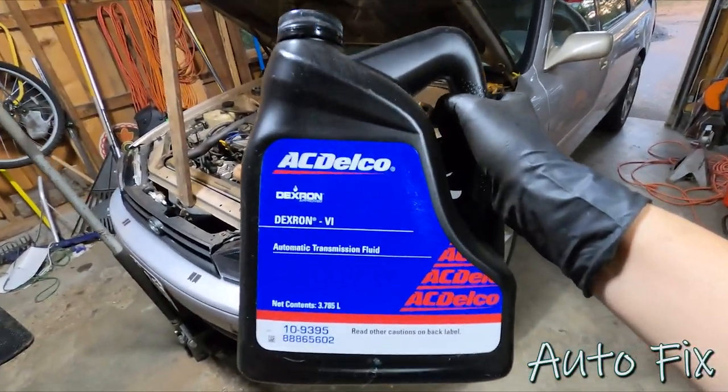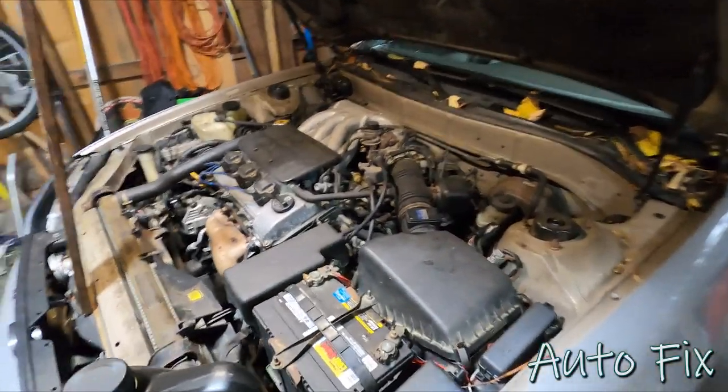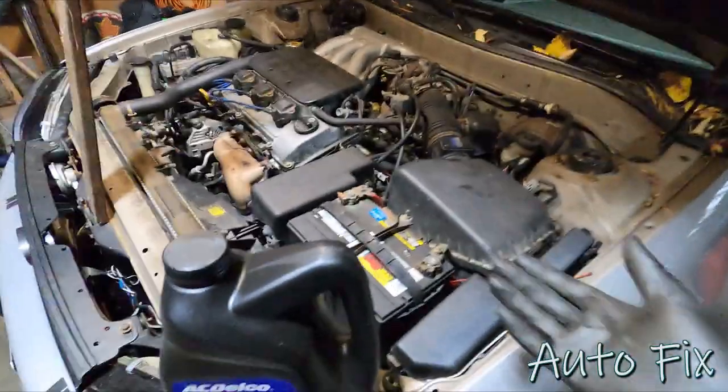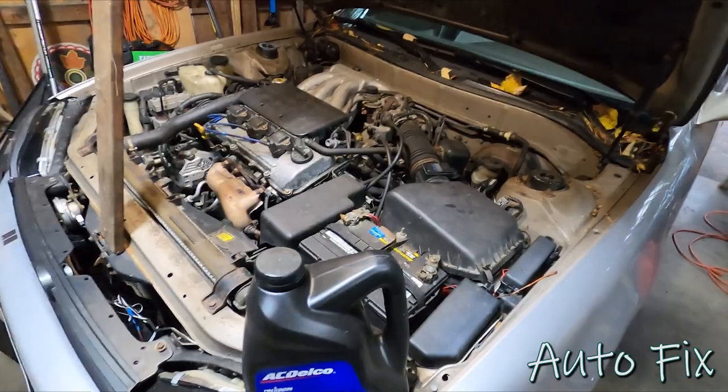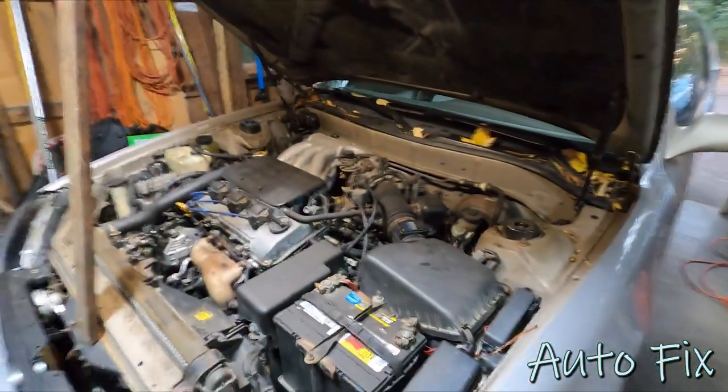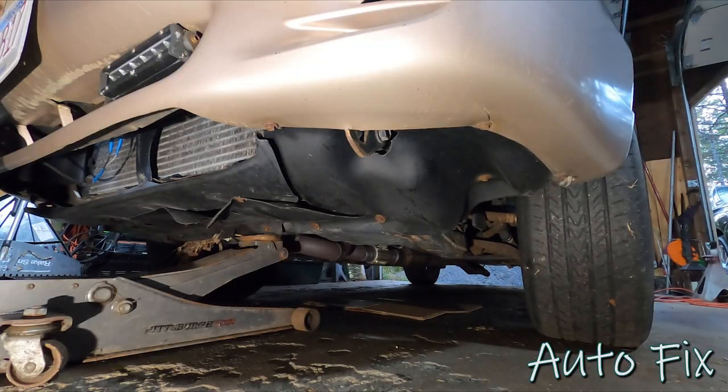This is the fluid I'm going to be using — Dexron 5. When this car came out it required Dexron 3, and yes this is ACDelco, it's GM, but it needs Dexron and Dexron is mainly for GM vehicles. This was the best deal I could find and it's decent fluid so I went with it. To start off I'm going to jack up the car and put it on jack stands.